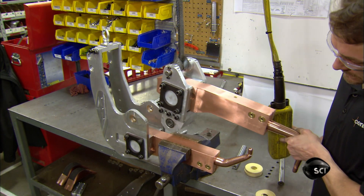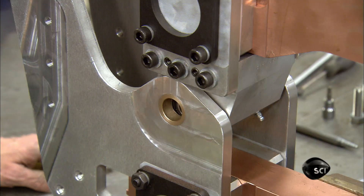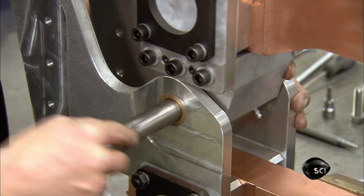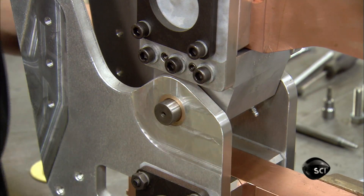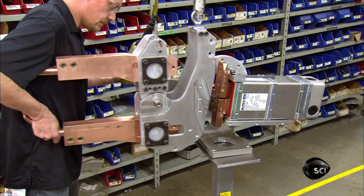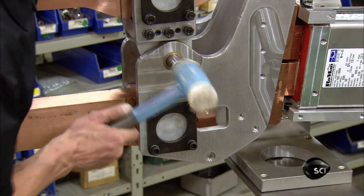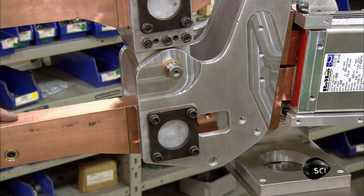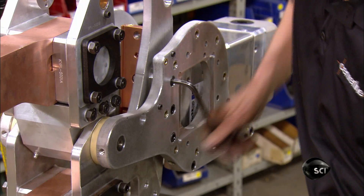Then, with a crane doing the heavy lifting, he transfers the second weld arm to the first one. He aligns the holes and joins the arms with a temporary metal pin. He then guides the robot welding arms to the transformer that will deliver electricity to the electrodes. After the temporary pin has been replaced with a permanent one, he bolts the arms to a transformer.